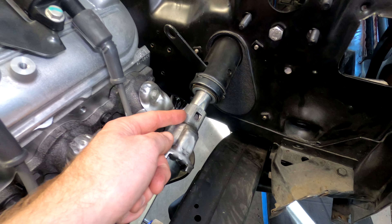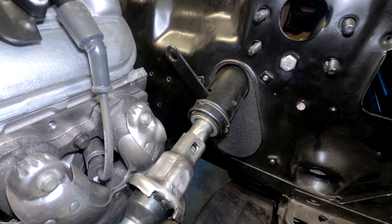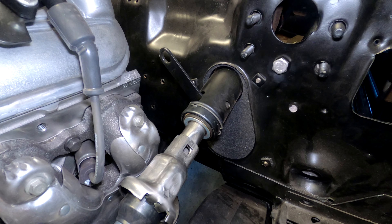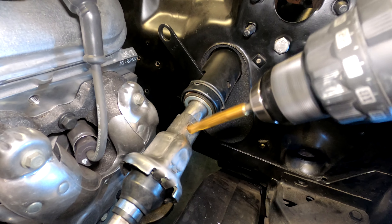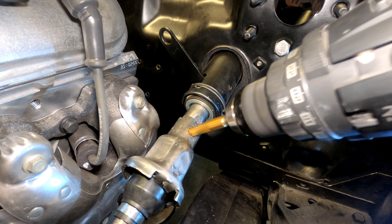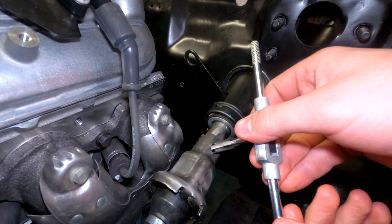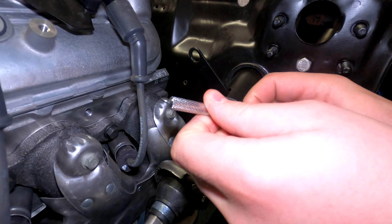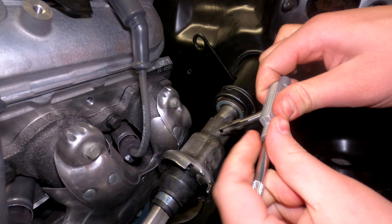We're drilling a 27/64 hole for a 12 millimeter diameter bolt. This is our solution to slop at this joint — we're going to tap this hole all the way through and put an M12 by 1.5 bolt through there, put a nut on it, and some Loctite.